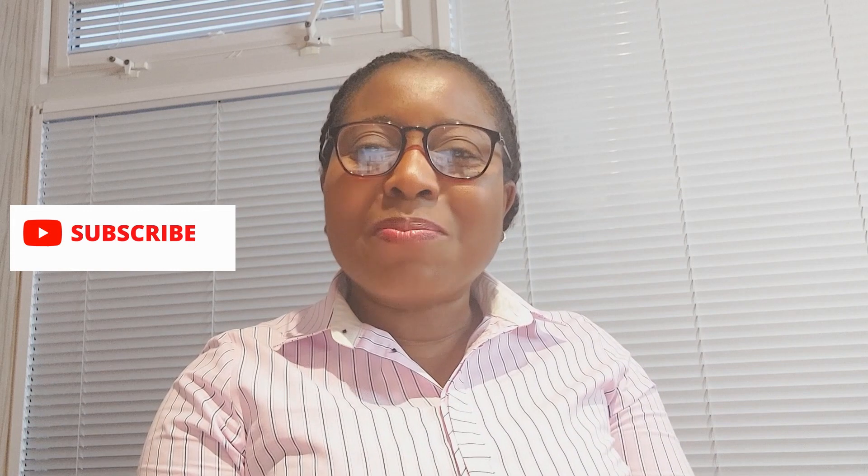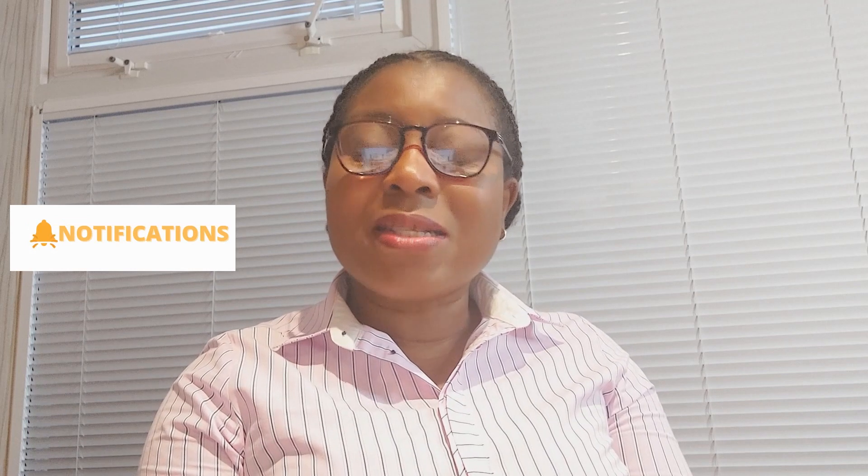Hello everyone, thanks so much for joining me today and welcome back to Time with Lydia the Pharmacist. I hope you have enjoyed our series so far on breast cancer — October is breast cancer awareness month. Today I'm going to be showing you how you can self-examine your breast, or how you can check your breast, step by step.